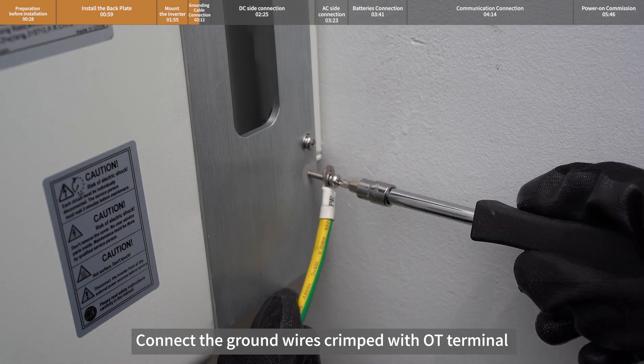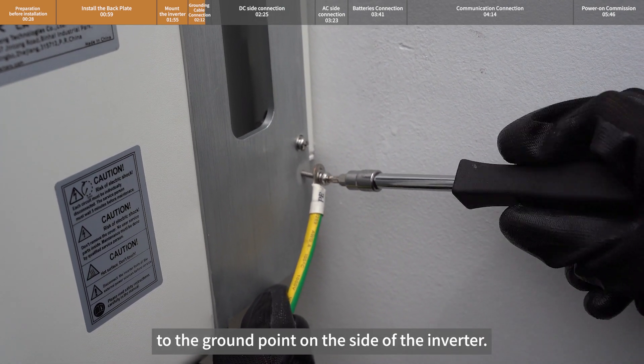Connect the ground wires crimped with OT terminal to the ground point on the side of the inverter.